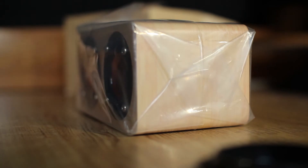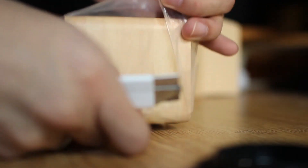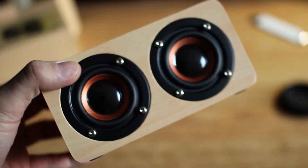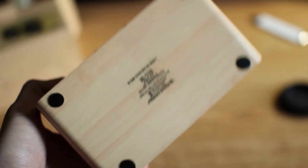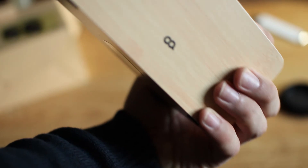Out of the box we get some paperwork, and the speaker itself is nicely wrapped in plastic, which we're gonna get rid of right now. This is a stereo speaker and on the front we have two drivers. On the bottom we have two rubber feet, and on the top we have our IO. On the back we have the OAI logo.